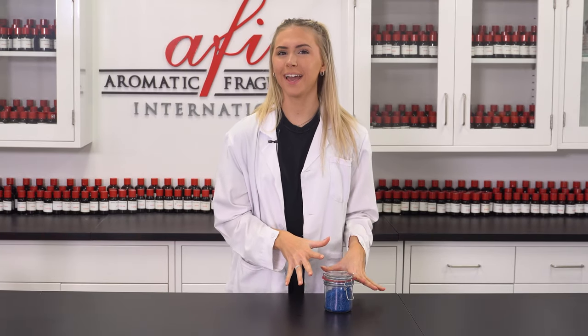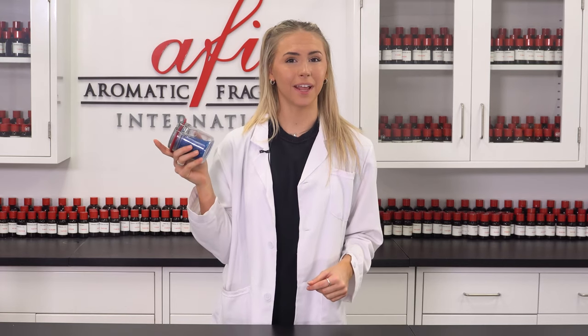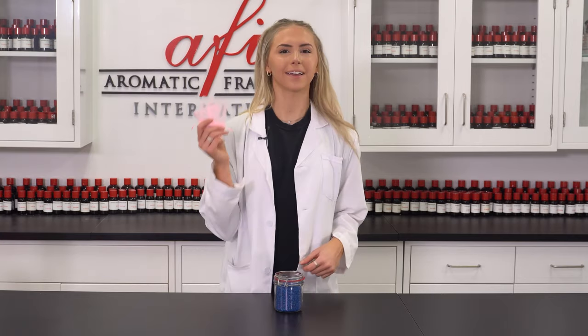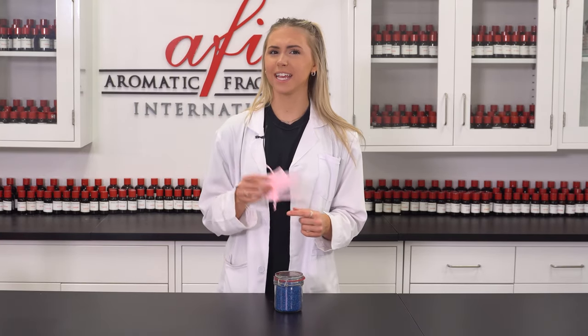When you're happy with the strength of the beads like I am, all you've got to do is package them. Keep them in an airtight container like this one if you want to keep them smelling strong. Aroma beads can be used in muslin or sachet bags and can be placed just about anywhere, including your cars, musty closets, and even your drawers.